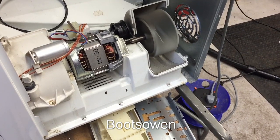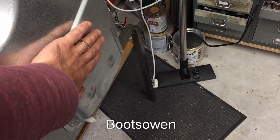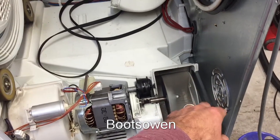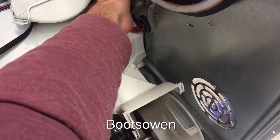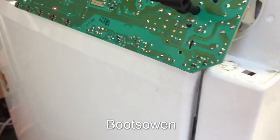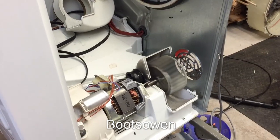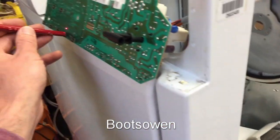Oh weird - now it's just running properly! So now it's working. It seems to be working. Turn it on again.